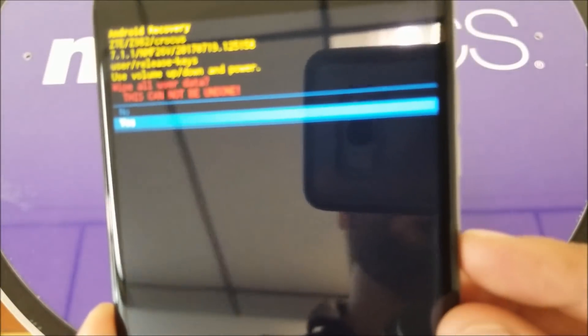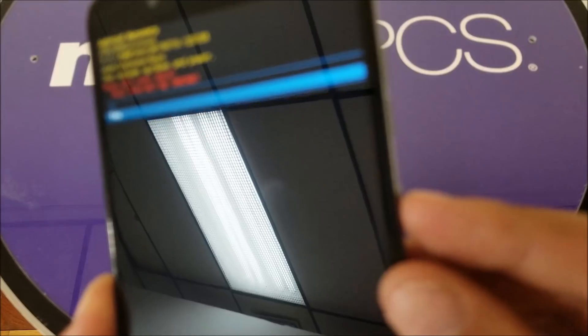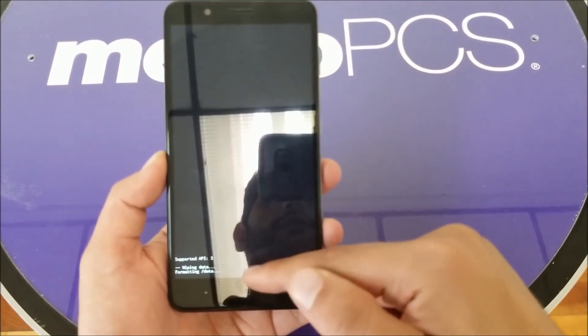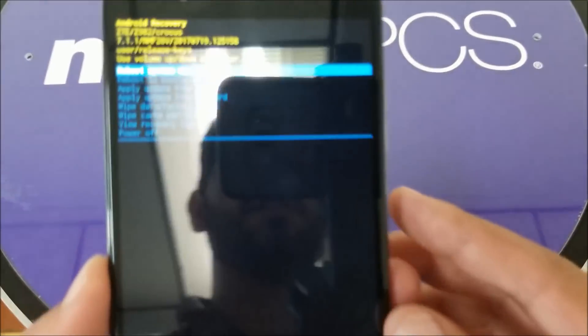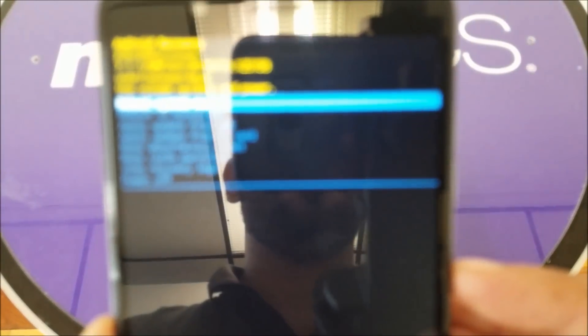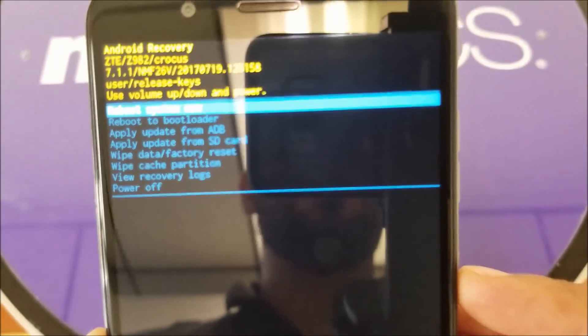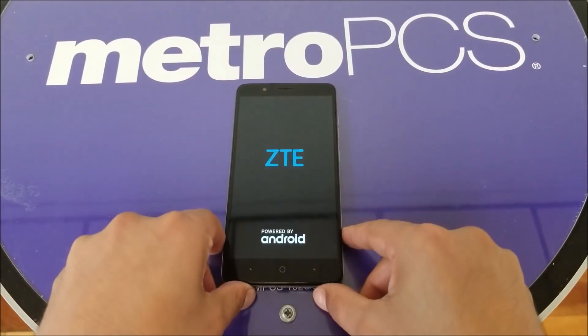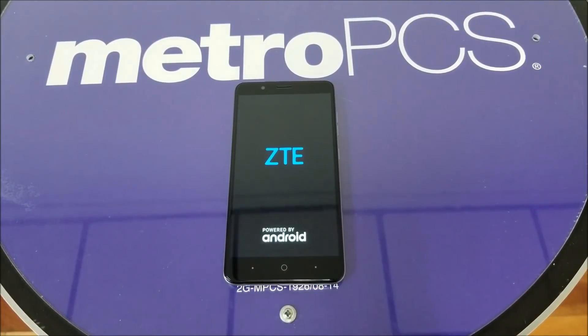Press the Power button to select it. They're going to give you another confirmation message — go ahead and say yes by pressing Power. Your phone is now going to format. It will show you that it's erasing everything, and then it will give you the option to reboot. Go ahead and press the Power key to boot the system.